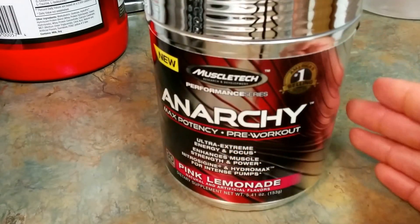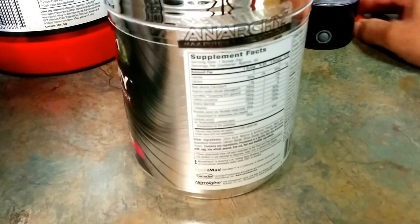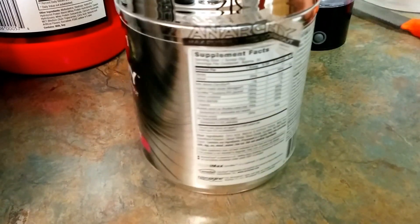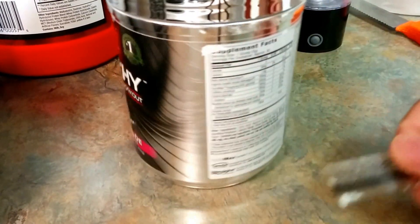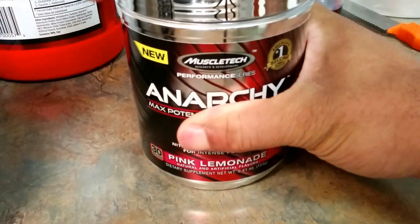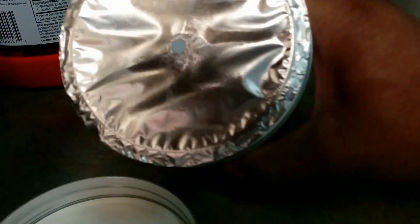We're getting ready to crack this open and actually take some now. We do have a seal on the side — the Anarchy sticker — so we'll peel that off. Let you know it's new and fresh. Once again, this came from Woot.com. Sealed on top.